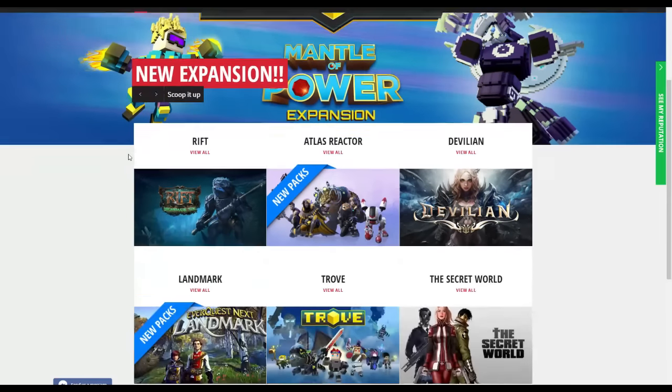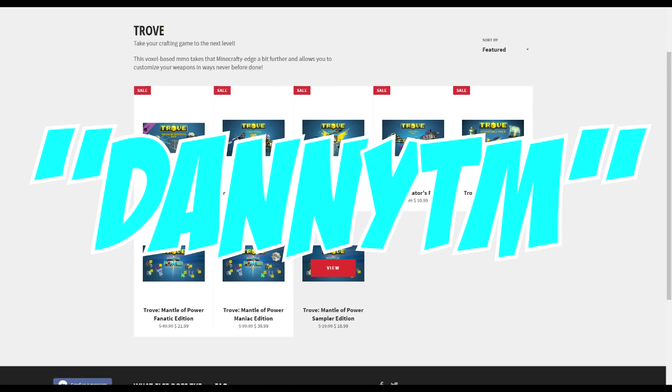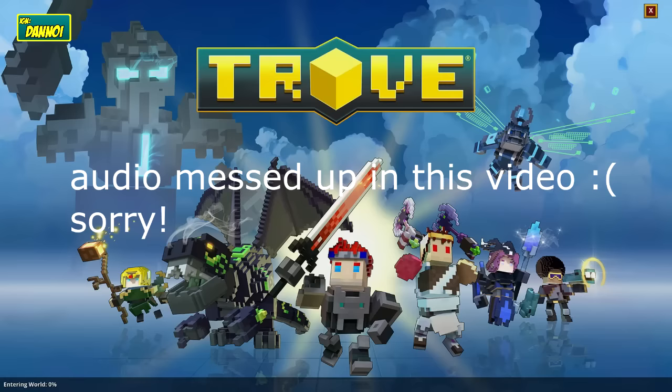This video is brought to you by cheapo. Cheapo offers you the best deals on the latest Trove packs. Use the code DannyTM to get 6% off your order. Click the link below to learn more.